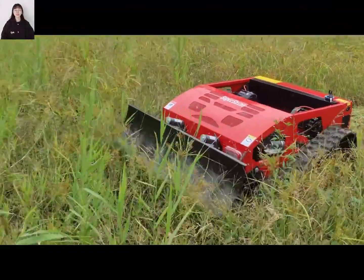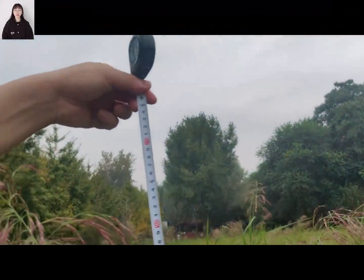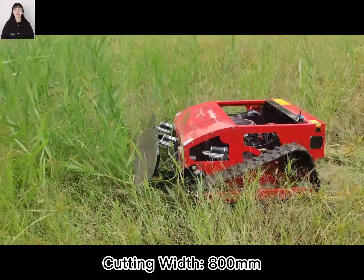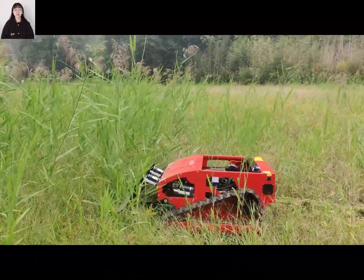Hello, this is Dean from SuperShine Robot. We are a remote control mower factory, and this is our sloped mower.